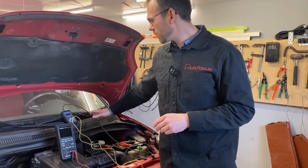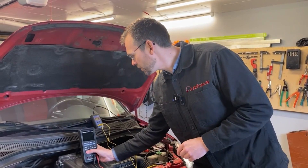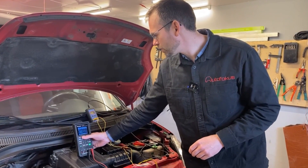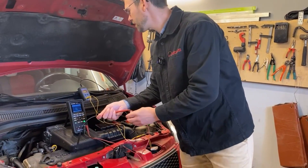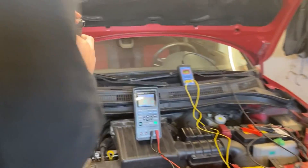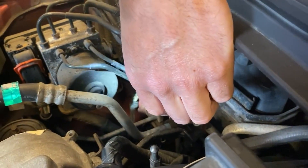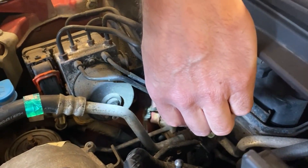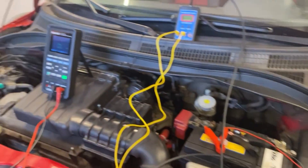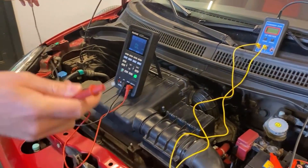We can measure the grounding with two devices, and I definitely prefer one over the other — I'll show you why in a moment. First, I want to use a regular multimeter to measure the resistance, adjusted to ohms of course. I'm going to measure the grounding point at the right side of the chassis. Even though it looks a little corroded and rusty, I don't really know if it's good or bad, so I'm going to measure the resistance from that point to my negative terminal on the battery, because that's where the grounding should be.